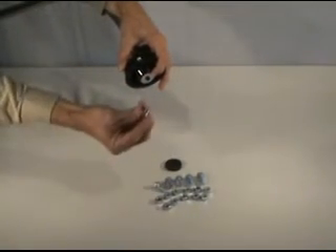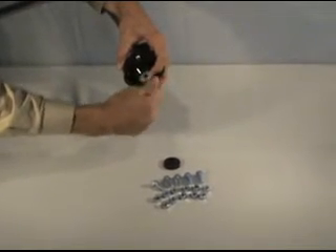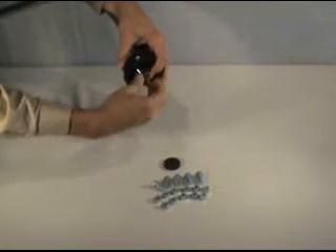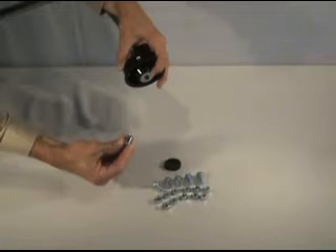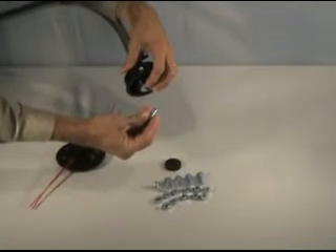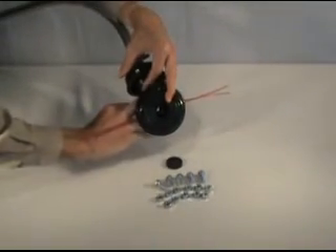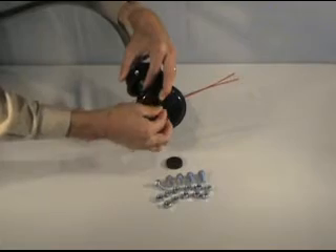Next, identify which bolt will easily thread into the shaft of your trimmer. Remove the bolt and insert it into the back of the Pivot Trim head, so that the threads exit the head on the same side as the lines.